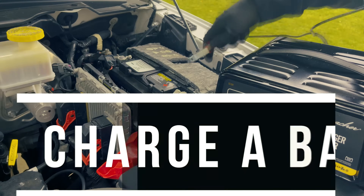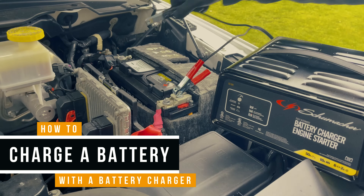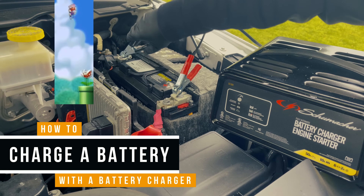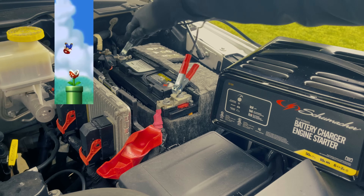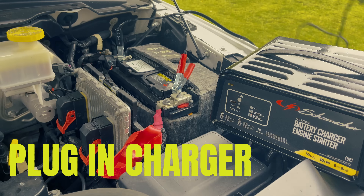Before you plug it in, make sure to connect the battery terminals. Red goes to positive, and black goes to negative. Don't miss the terminals. With the terminals connected, we can plug the charger in.